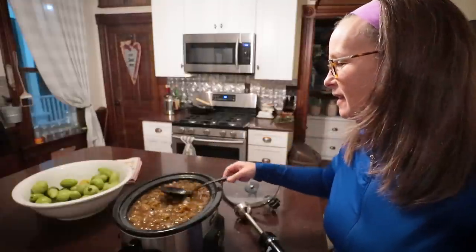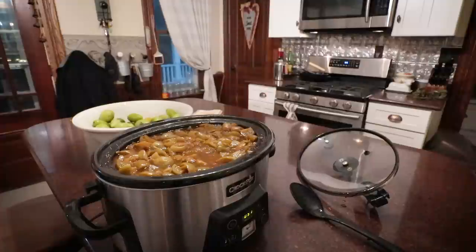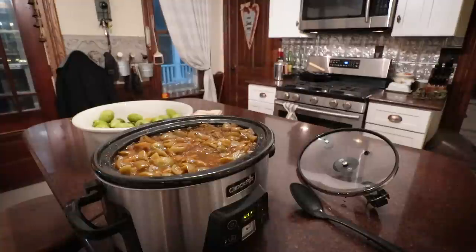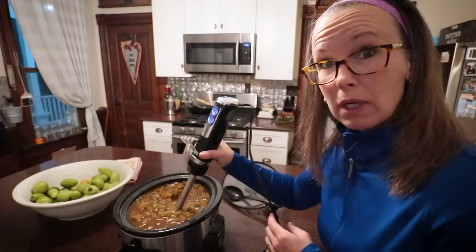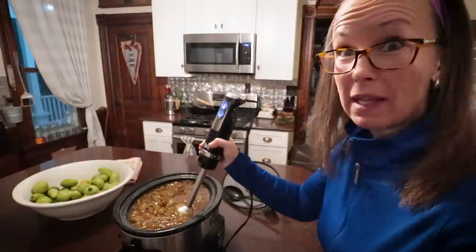Good morning, friends — it's bright and early, 6:30. I ended up cooking this overnight. Last night before I went to bed I checked it — it had been going just under six hours and a lot of the tomatoes were still super firm. So I let it cook overnight. It might not be as green and bright as the original recipe, but the tomatoes are definitely well cooked down now. I'm going to take my immersion blender to it and then let it cook a little longer to thicken.